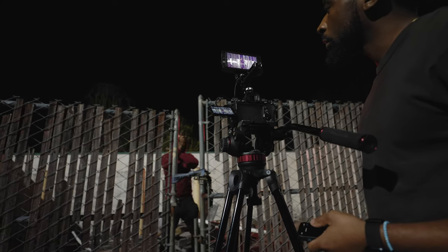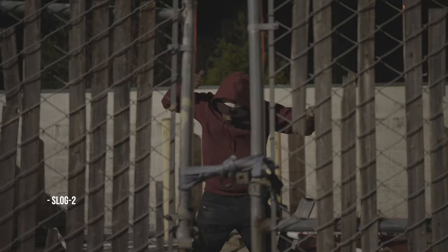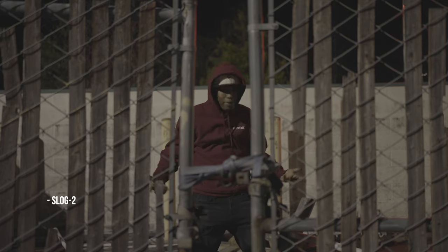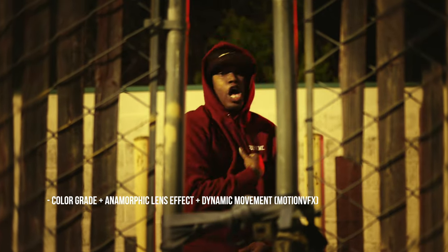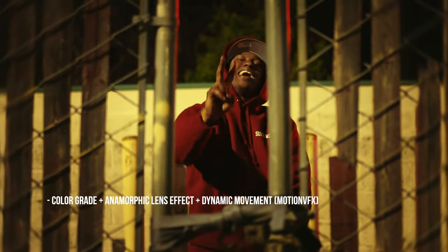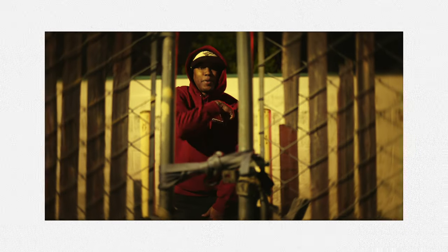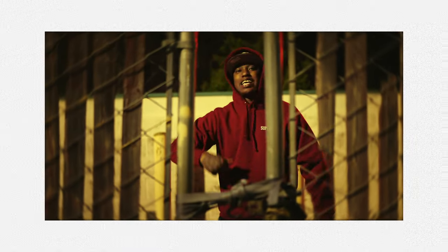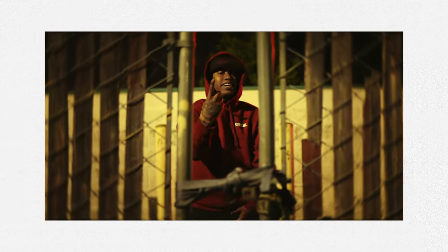We shot a couple different takes — a wide shot and a close shot. Then in post, I used the END music video pack from MotionVFX and I used the dynamic movement effect. I love this because it gives static shots so much energy — it kind of mimics and plays off the motion going on in the shot, zooms in, zooms out, and you have a bunch of different parameters you can adjust like the amount of handheld shake or the amount of zoom. I use it for a bunch of different things, but that's how I utilized it for the music video.